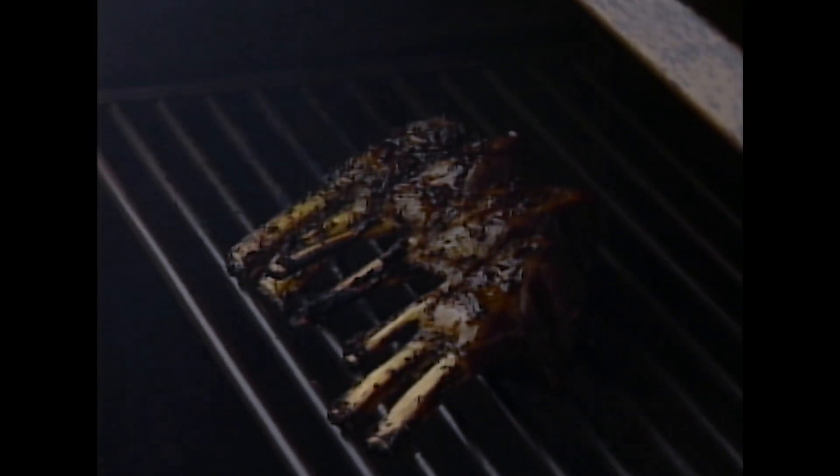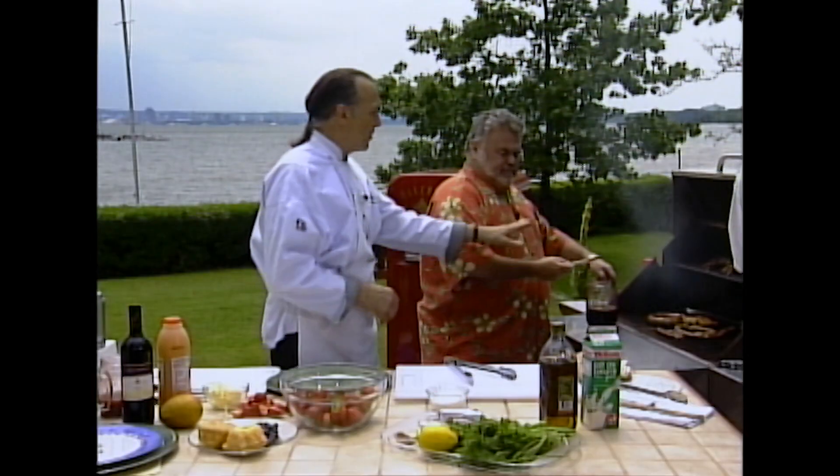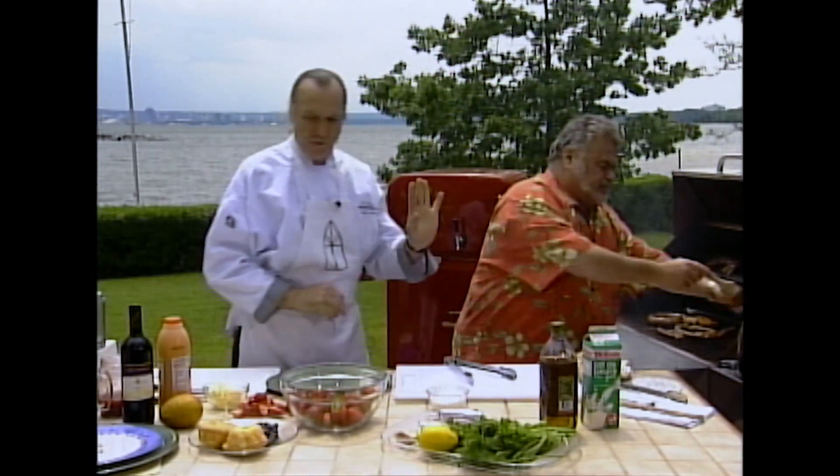It moisturizes the meat and at the same time brings the flavor. What a flavor. No salt, by the way — no salt at all.